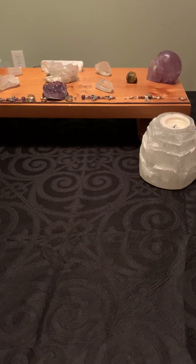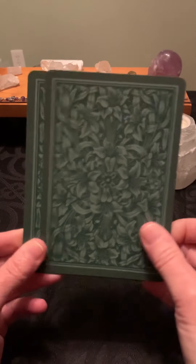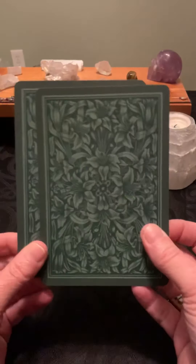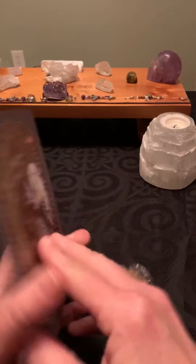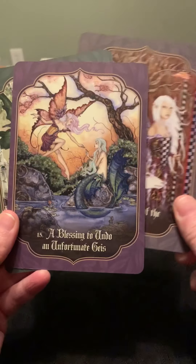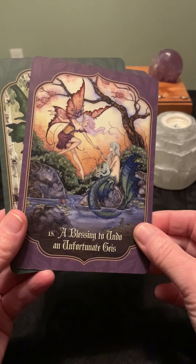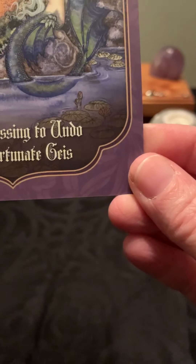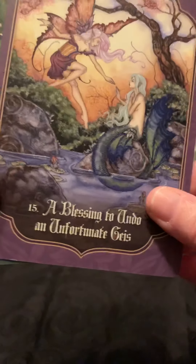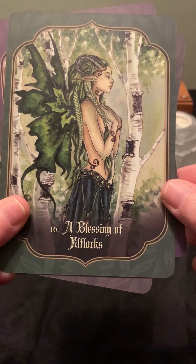Next we have the Fairy Blessing Cards — more on that fairy theme. These have very beautiful backs; it reminds me of William Morris. Nice stock — decent weight and not glossy. We have A Blessing of the White Heart, A Blessing to Undo an Unfortunate... there's a word I don't know — 'gris' maybe? Somebody can tell us. And A Blessing of Elf Locks.